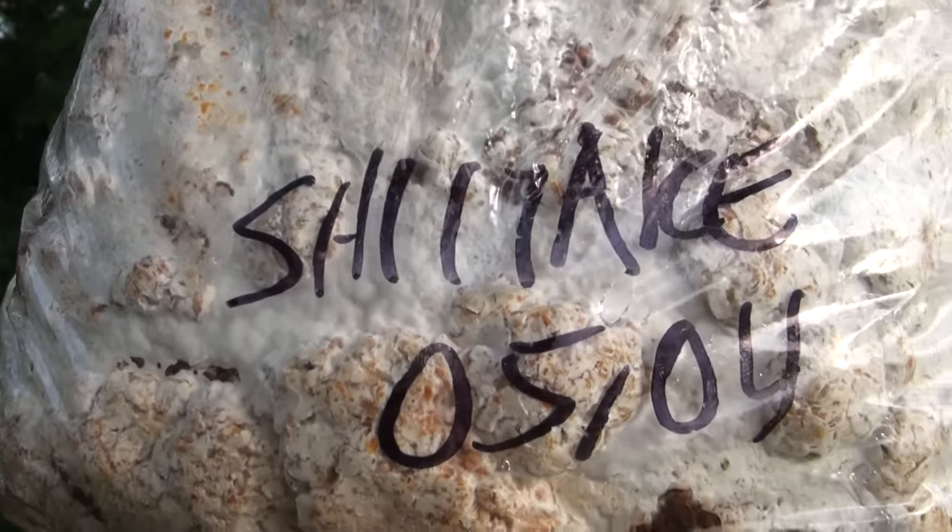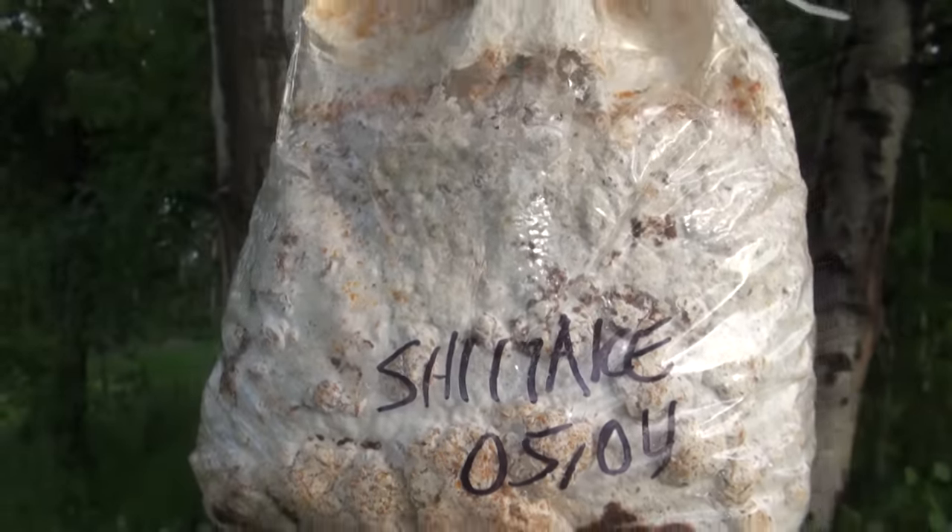Hi, I'm Tony from FreshCatMushrooms.com and we're going to be growing some shiitake mushrooms. I got these blocks of shiitake that I inoculated almost seven weeks ago and they're totally ready to go.